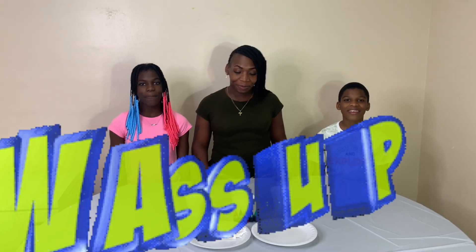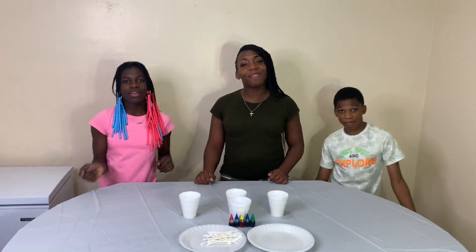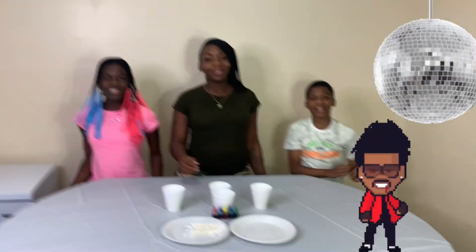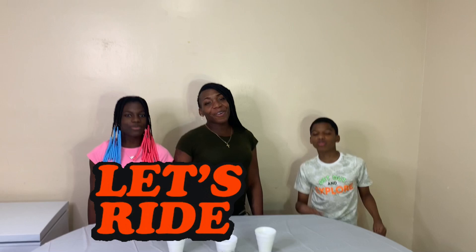What's up, YouTube family? We back again with another banging experiment video. Let's rock.